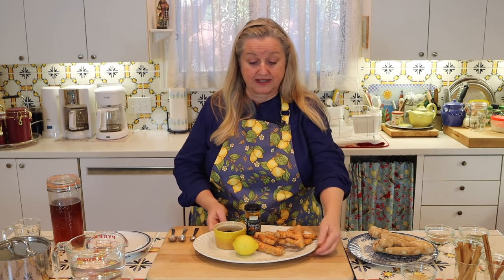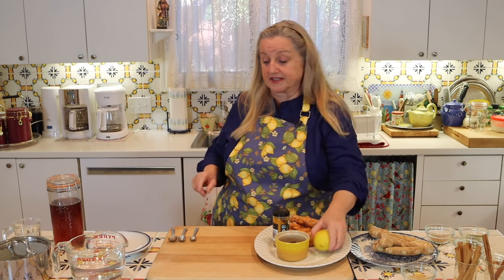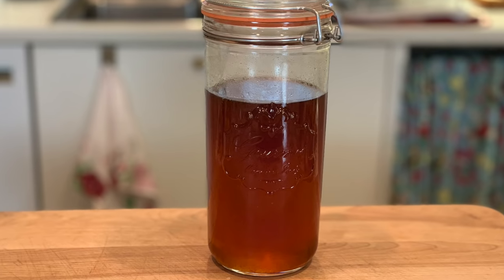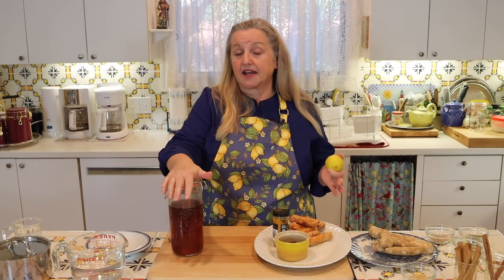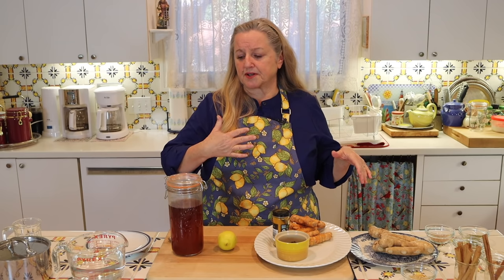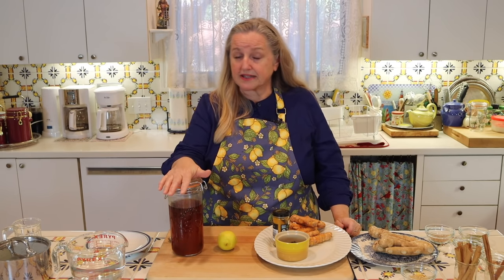Those are the two basic ingredients to make the tea. After you make the tea, you're going to add some honey to sweeten. If you don't want to use honey, you can leave it out and drink it as is, or use a natural low-cal or no-cal sweetener like stevia. But if you're already fighting a cold or flu, a little bit of honey can be very soothing, especially to your airways, throat, and bronchial passages.